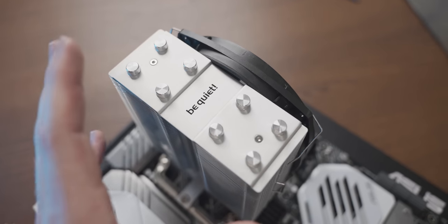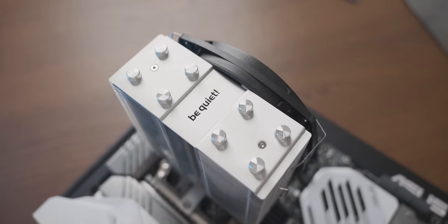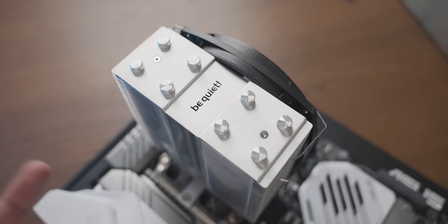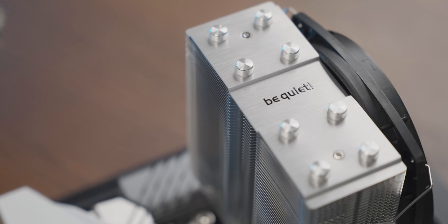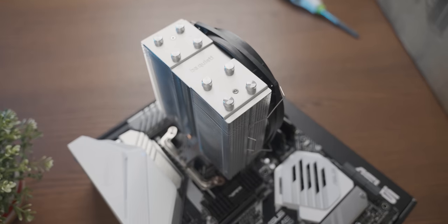Hey, that actually was less traumatic than I was expecting. Wow, that looks really good. I like that they didn't just go with matte black or matte white for this cooler like most people these days — they actually have this brushed steel effect. I think it looks awesome and it works really well with this motherboard.